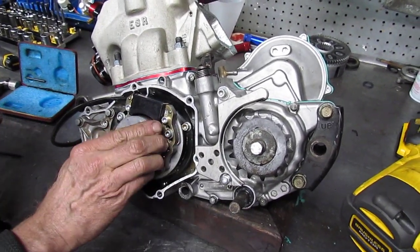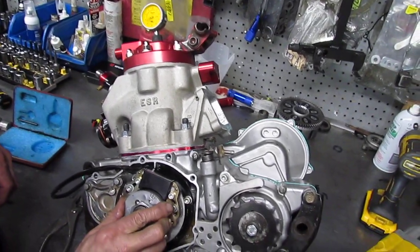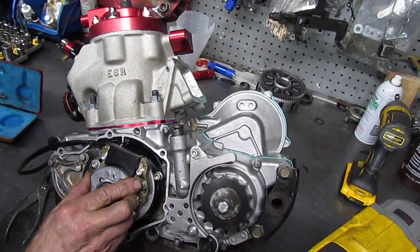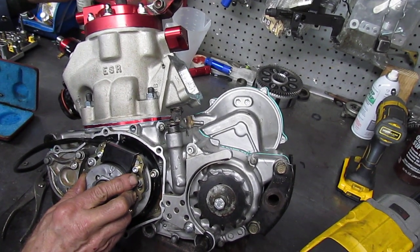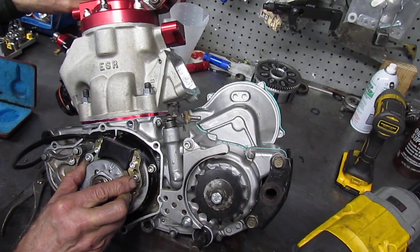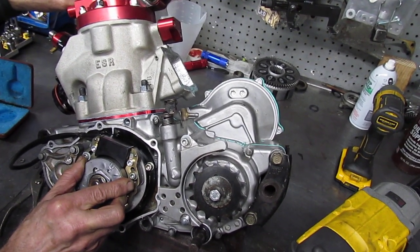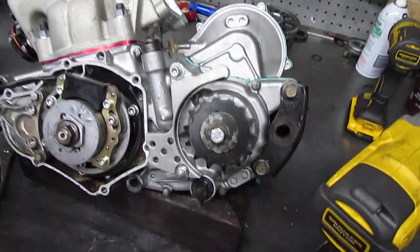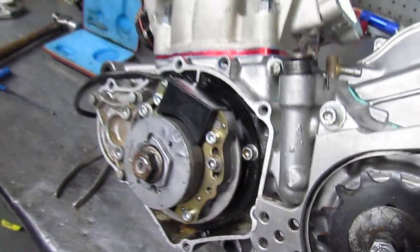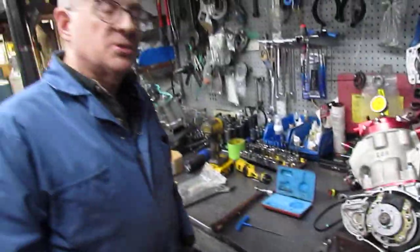Now I'm going to go back and check my timing and see if anything moved. We'll find top dead center again, turning it clockwise — one, two. Let's see if I got it. And it's lined up perfect. It's as simple as that.